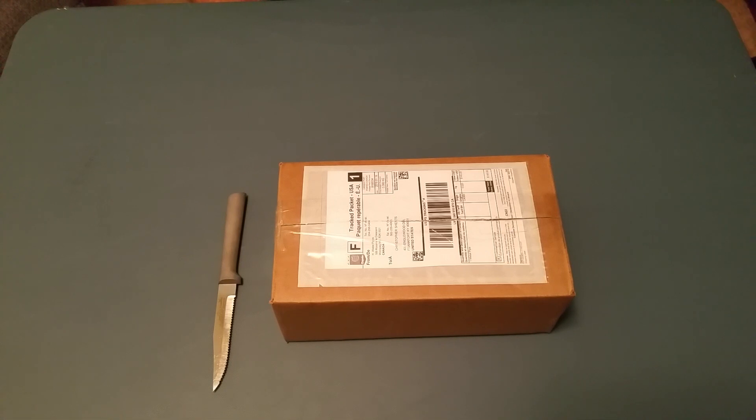Now what Yabo stands for is yet another box opening. Well, this is my first box opening, so I don't know if Yabo actually fits for this occasion. But we'll keep that moniker anyway.